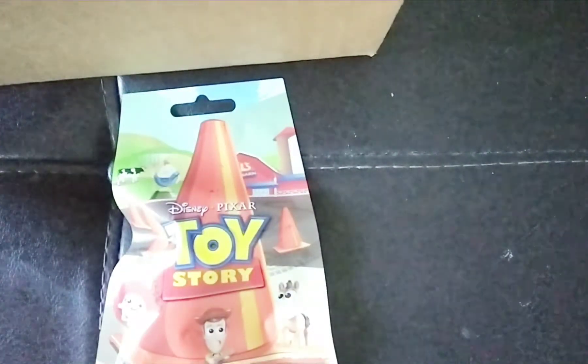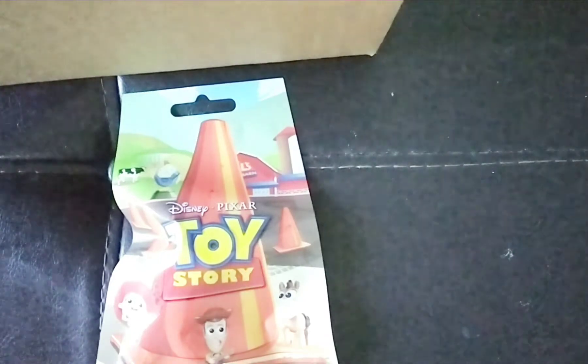What's up, others? And today we're going to be opening up some Toy Story little figures. So are you ready? Let's do this. This is the first one. Let's cut it up.